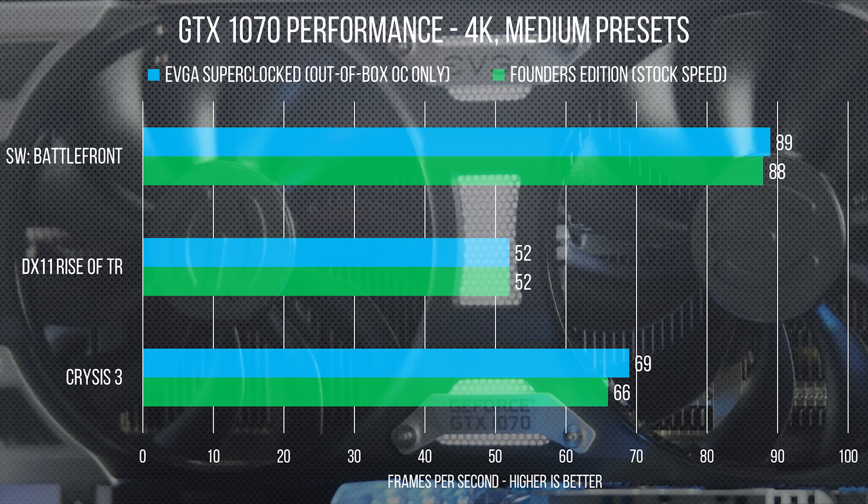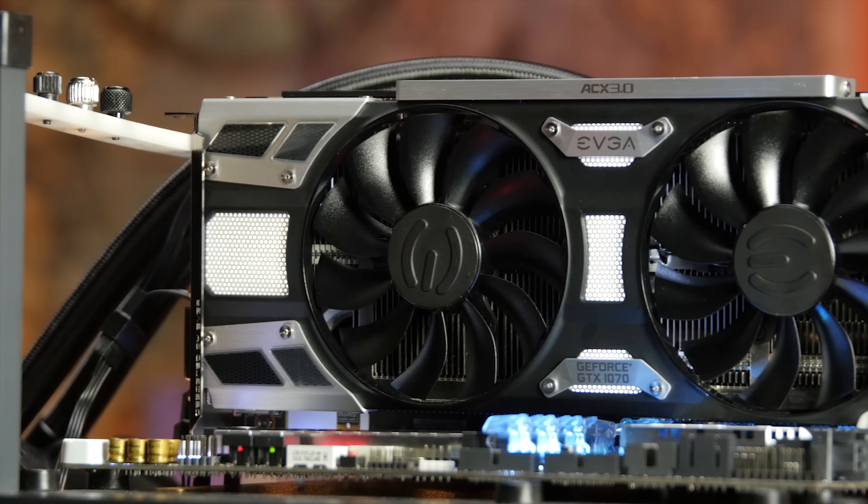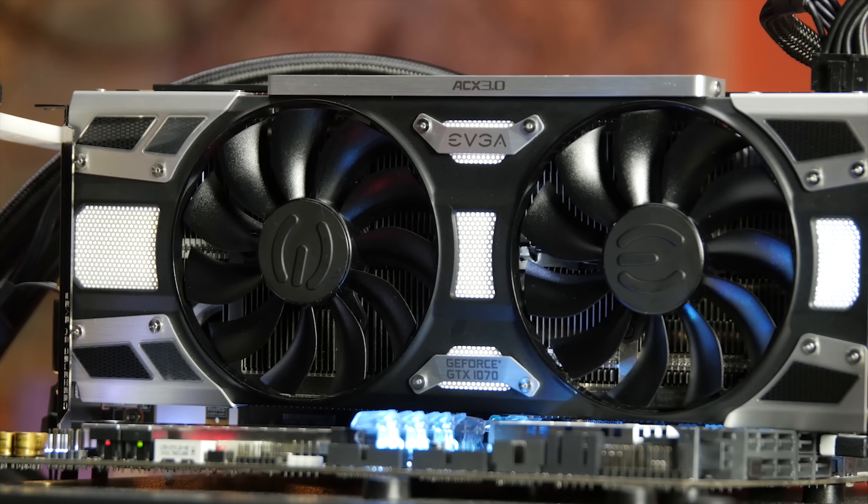The SuperClocked only pulled away a bit in Crysis 3 at 4K, where it managed three more frames per second. But a non-reference cooler can often mean better overclocking potential, even with the same power phase design.